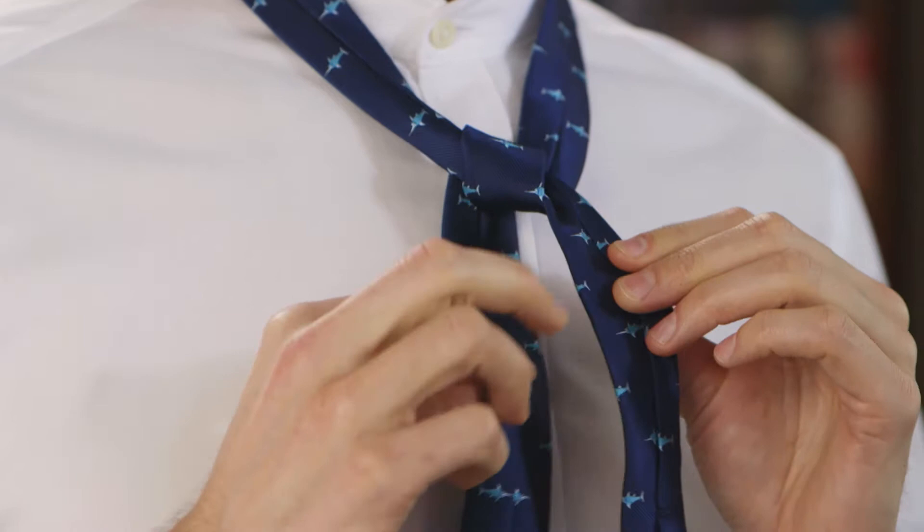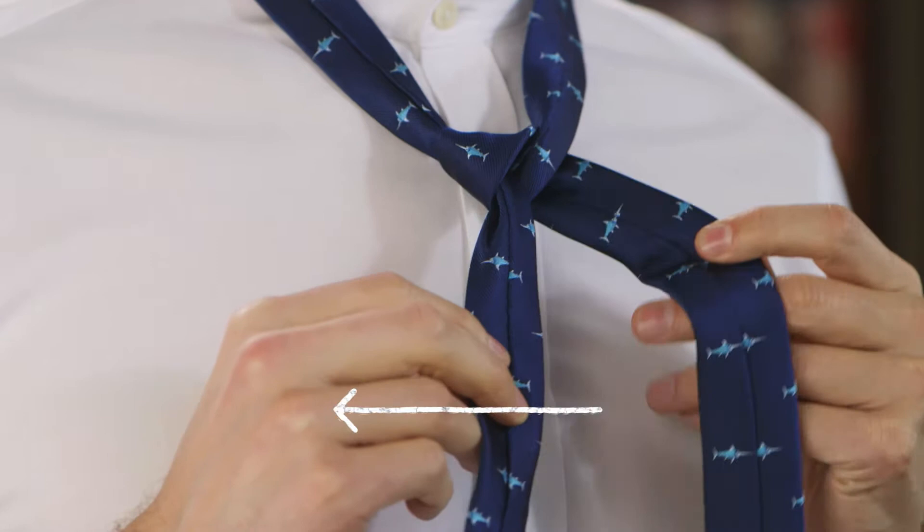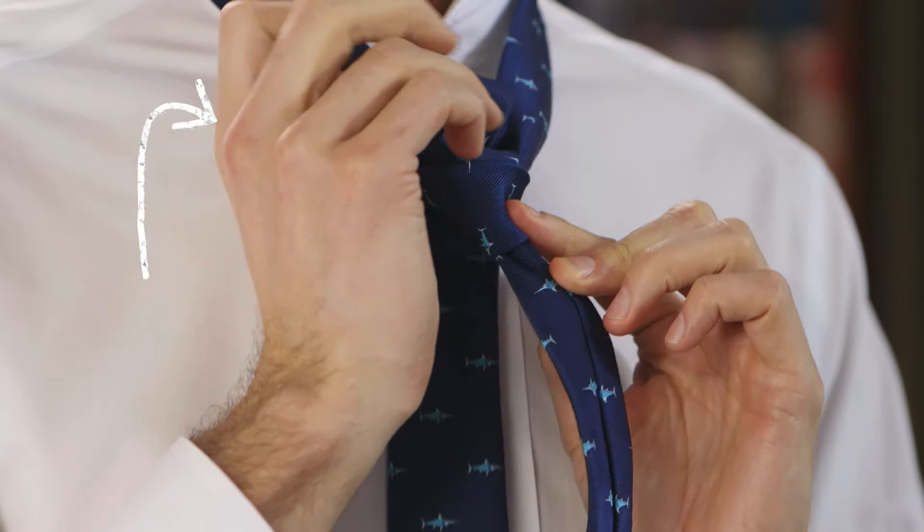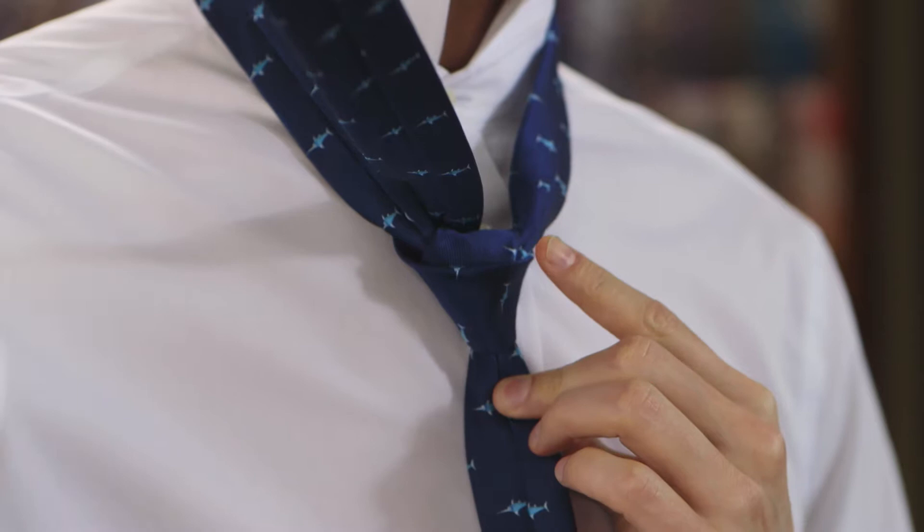Fold the wide end up through the neck loop from underneath. Transfer it to your right side. Cross it over the knot towards your left. Pull it up through the neck loop from underneath.